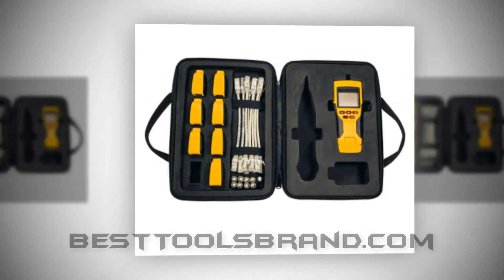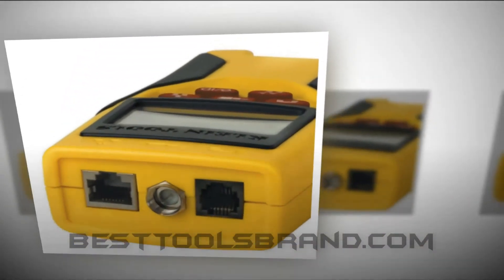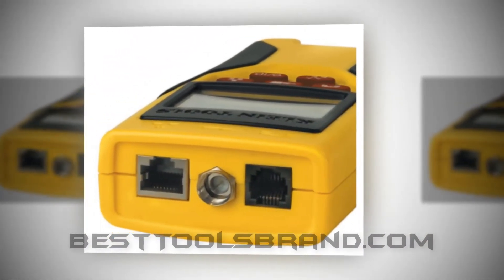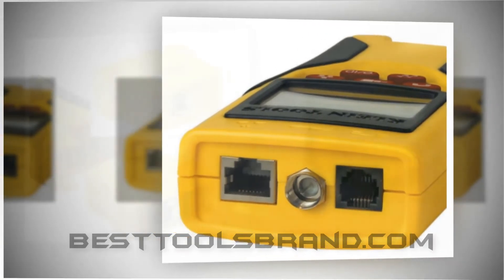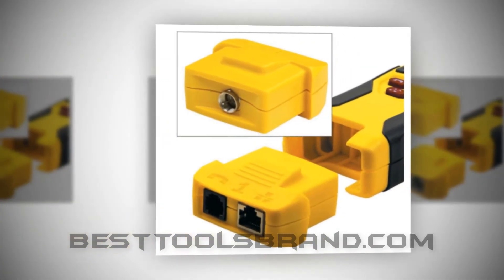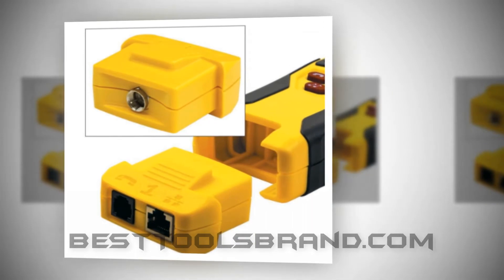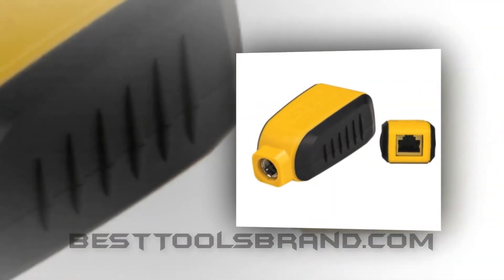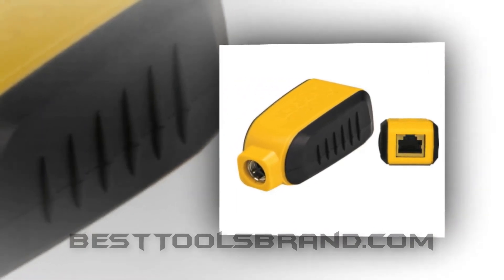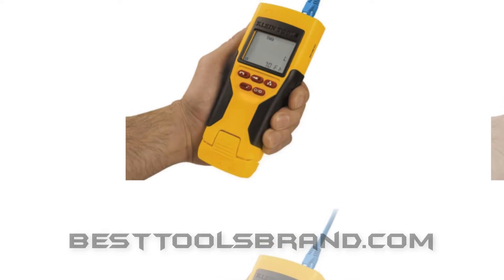BestToolsBrand.com presents KleinTools VDV501-826 Scout Pro 2 LT Tester and Test and Map Remote Kit. The KleinTools has a widespread fame all over the world like the Fluke Networks does have. We enlisted the KleinTools VDV501-826 Scout Pro 2 as our second best option not only because of that popularity but also for the real performance capacity. It comes in several dimensions that encompasses different working specialty.